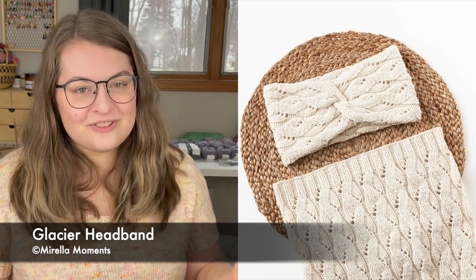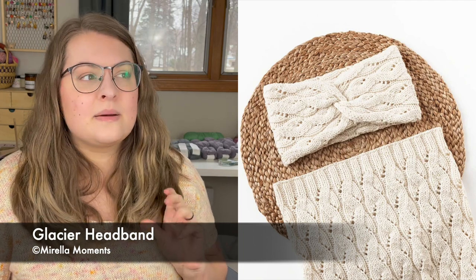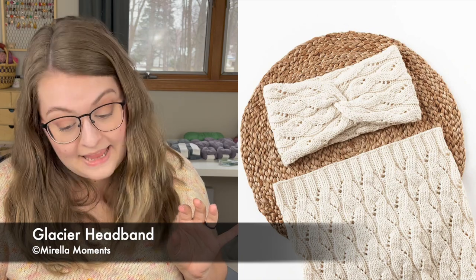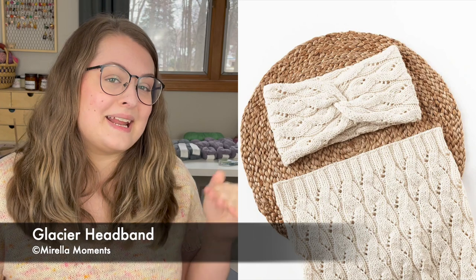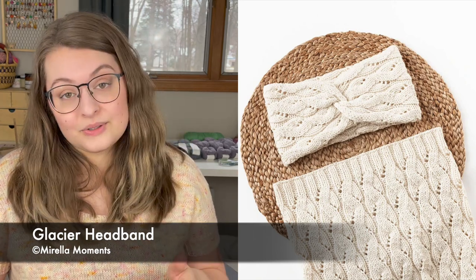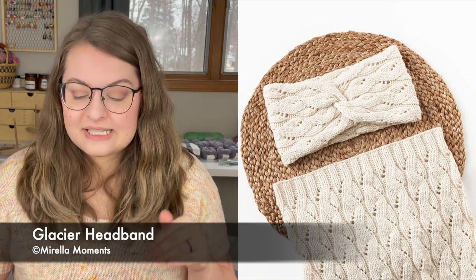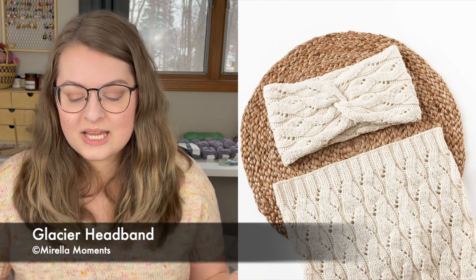I love a headband with a twist in the front, and this headband has both that and a really neat mock cable-looking pattern. It looks like cables, but those cables are made by knitting lace — so you're not doing any actual cabling at all. If you want the look of cables without the work of cables, this headband would be a really fun one to knit. The twist in the front is so classic and cute — a really great gift knit as well.